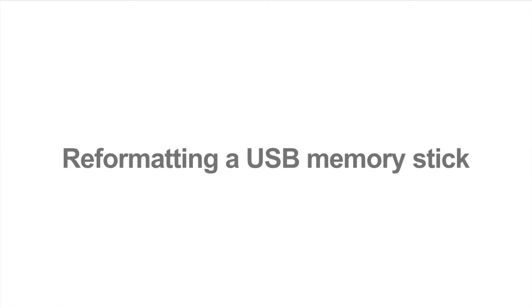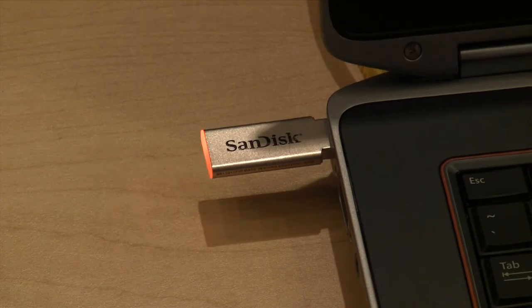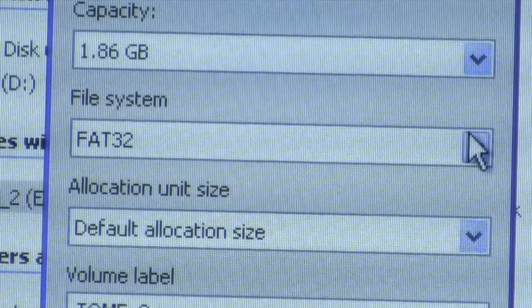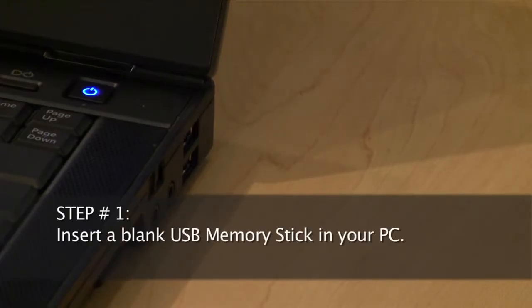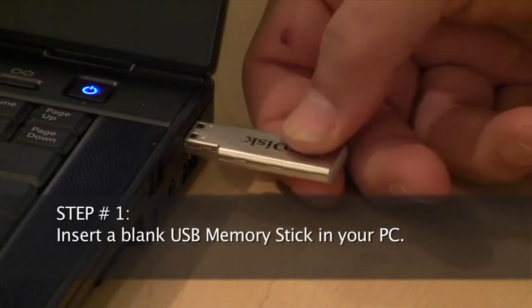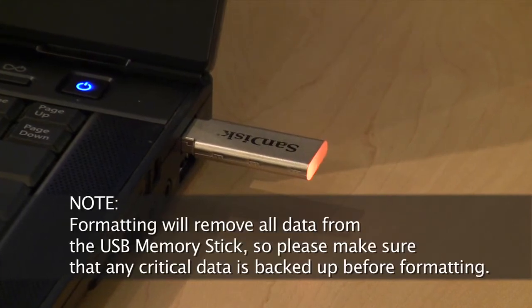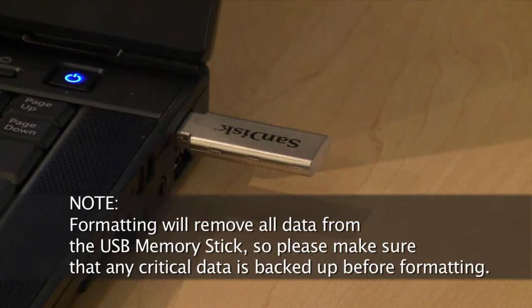Not all aftermarket memory sticks meet USB standards. However, most will work if you reformat them using the FAT32 format. Here's how to format a USB memory stick in Windows XP. Step 1: insert a blank USB memory stick in your PC. It's important to note that formatting will remove all data from the USB memory stick, so please make sure that any critical data is backed up before formatting.